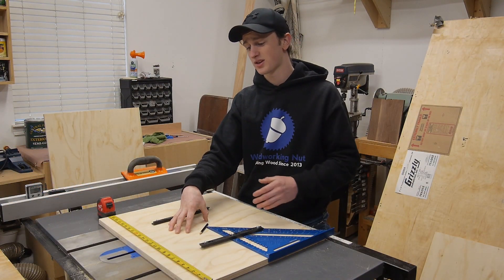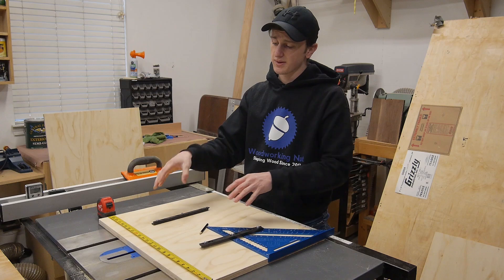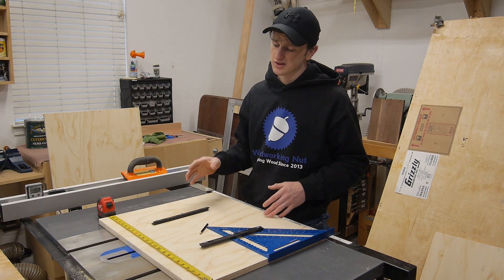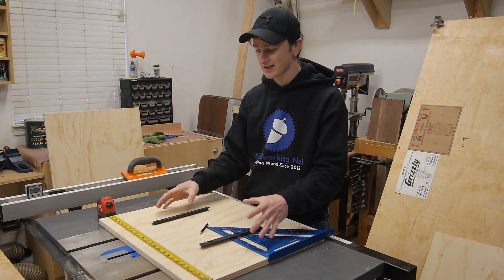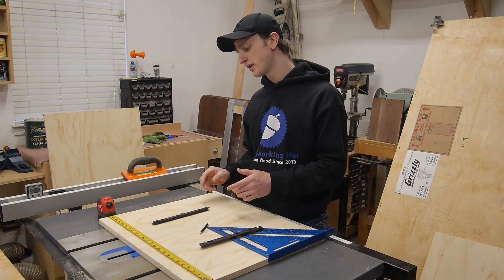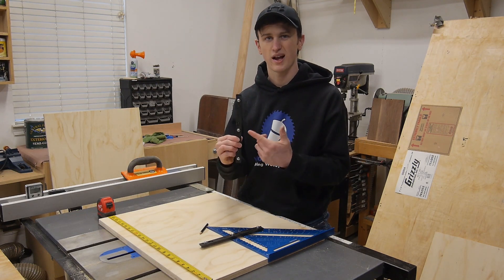Now that I have my base cut, I can go ahead and start working on my runners. I used to make these out of wood, but the only problem with that is wood is going to expand and contract. So sometimes you'd have a nice easy slide and other times the slide is going to be wedged in there and you can barely move it. One way to avoid that is by using some type of plastic runner.